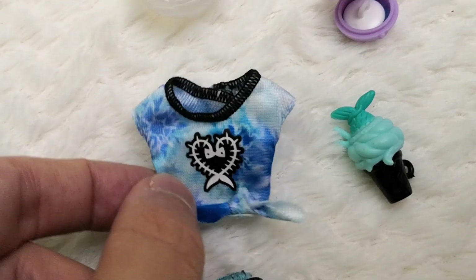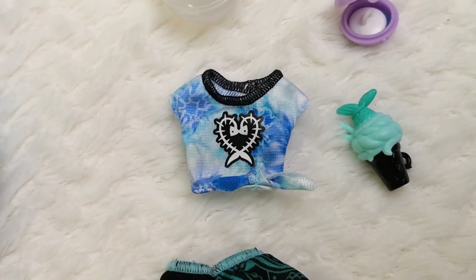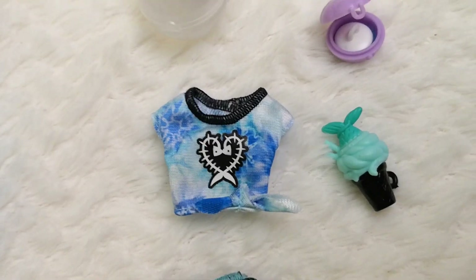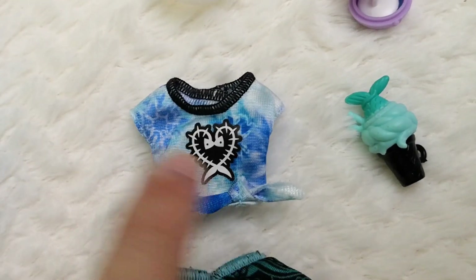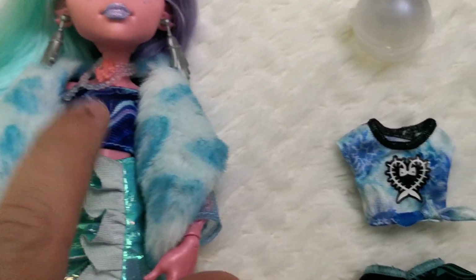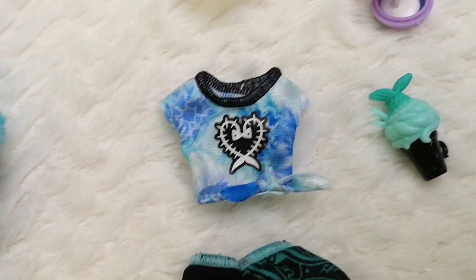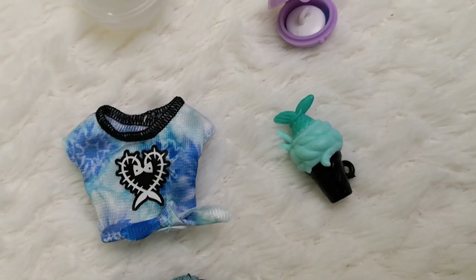I also love the shirt — it has two fish-hook shapes, or they could be fish bones; I think they might actually be fish bones. I love the color palette on it, which is very similar to the compact — very galaxy-themed in a way.